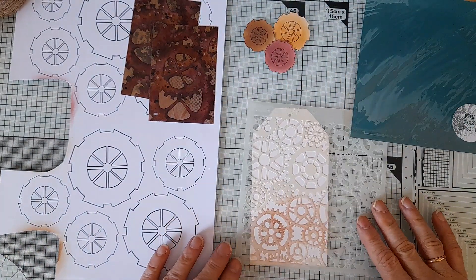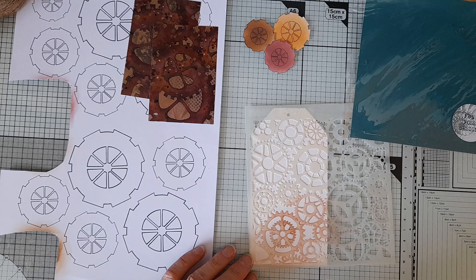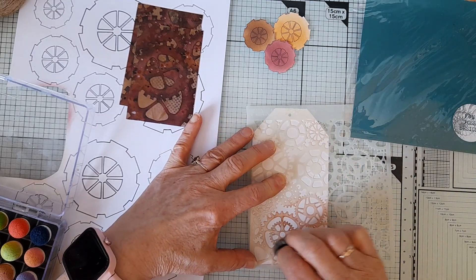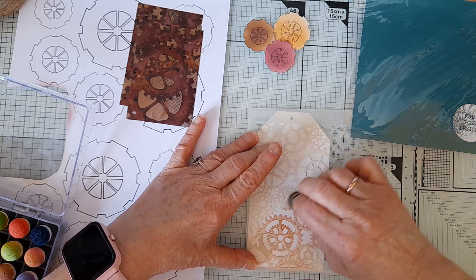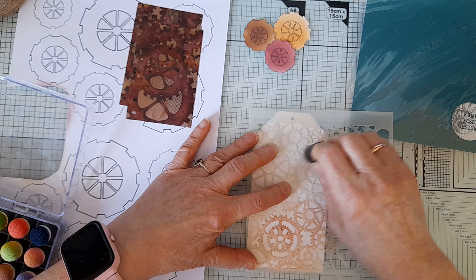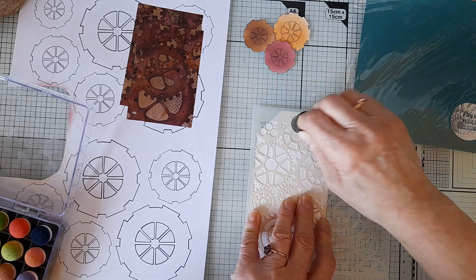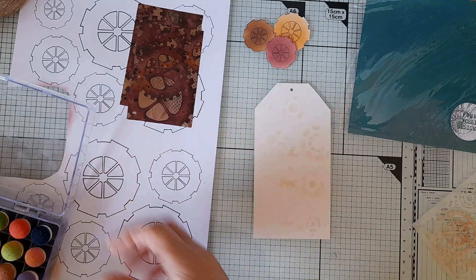The first thing I'm going to do is put some colour on using the stencil. I'm just going to use a sponge dauber — we've got this one in brown. Let's see if there's any ink left on it, because sometimes there's enough just to give some effect. Yeah, there's enough here. So this will be quite light in the background. Okay, you can see that — so that's that.